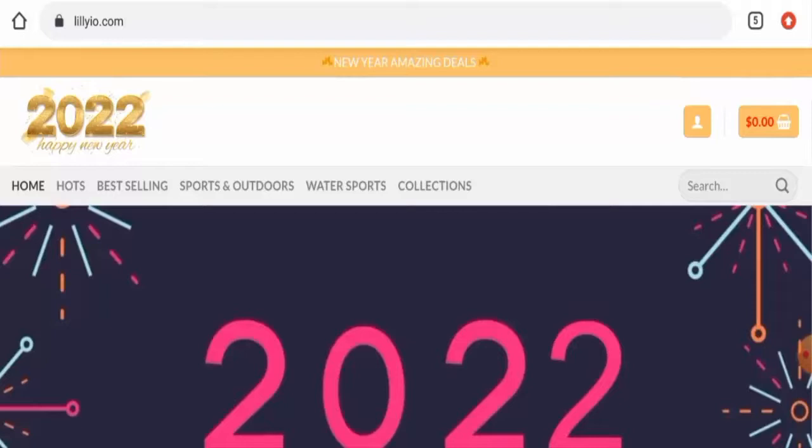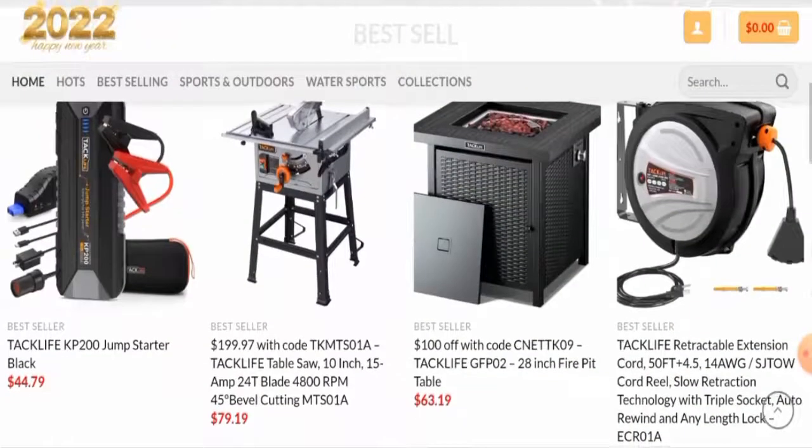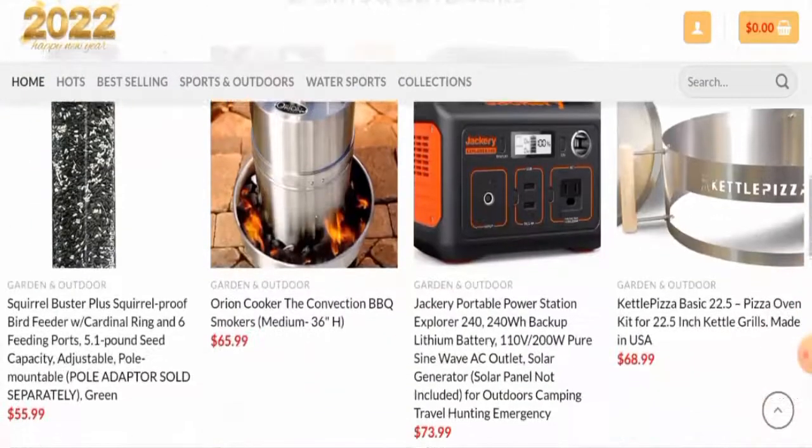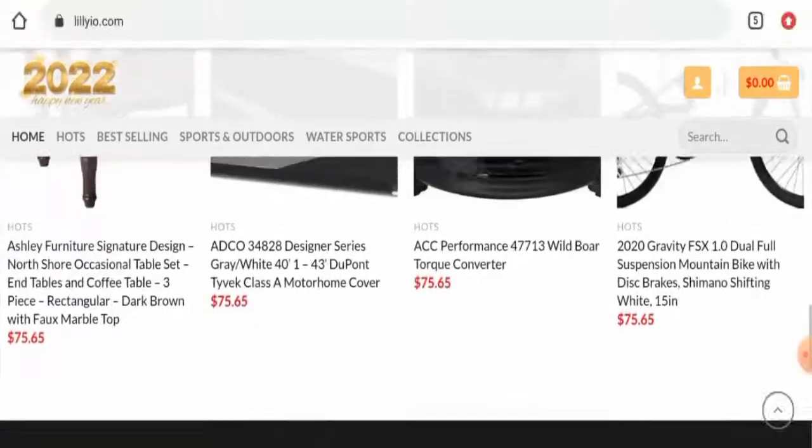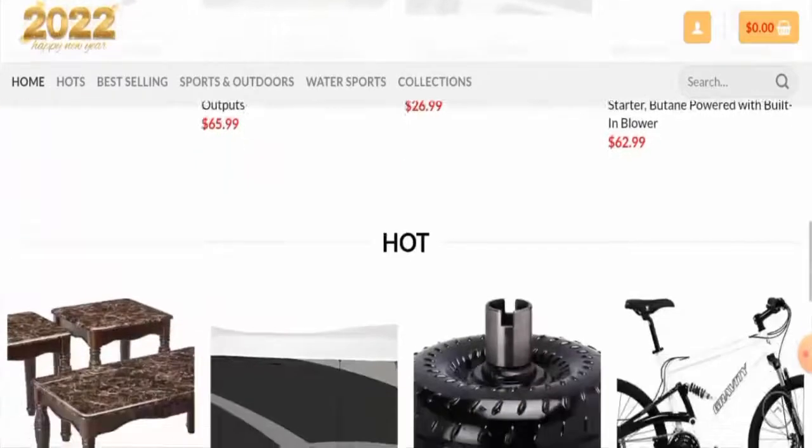First of all, we'll talk about the website's type and the products they deal with. This website is an e-commerce store which deals with sports and outdoor products, water sports products, tools, equipment, and many more. If you're interested in checking them out, you have to visit their official site.